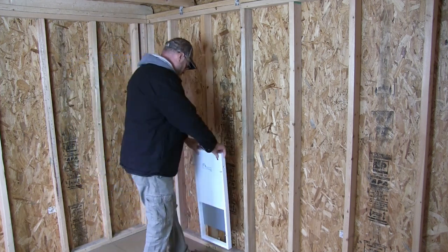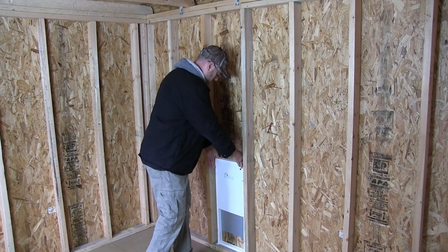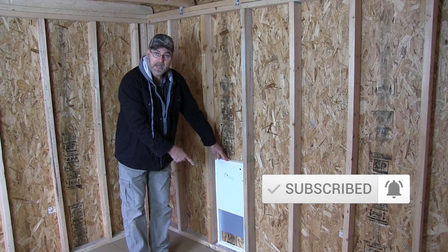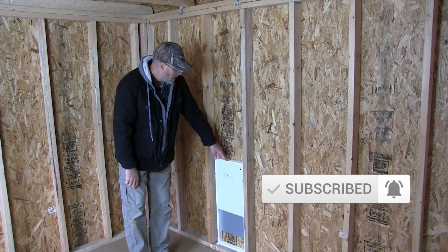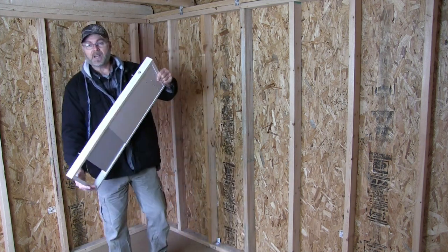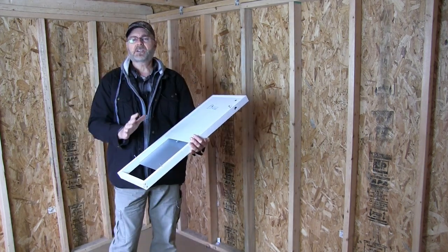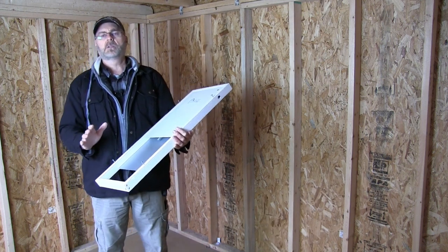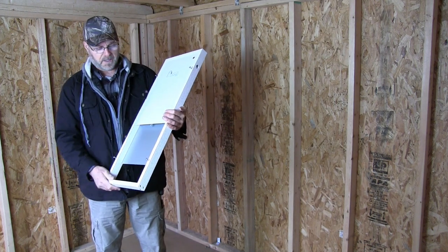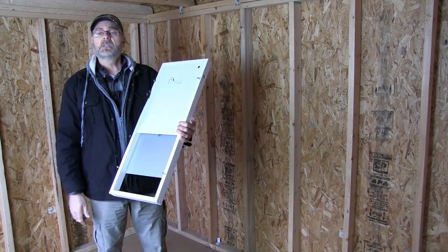All I have to do is put it right inside here against the wood and cut an opening that is ten and a half inches wide by twelve inches high. I did a review on this product and I'll put a link to that. It's got a very unique safety feature that makes it impossible to kill your chicken. It's solar-powered with batteries too, and it works great.